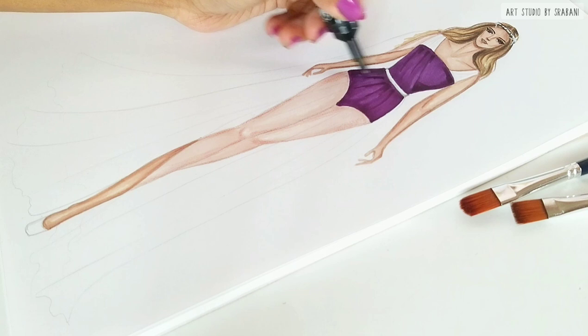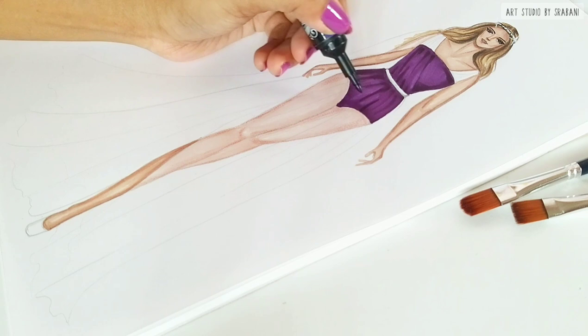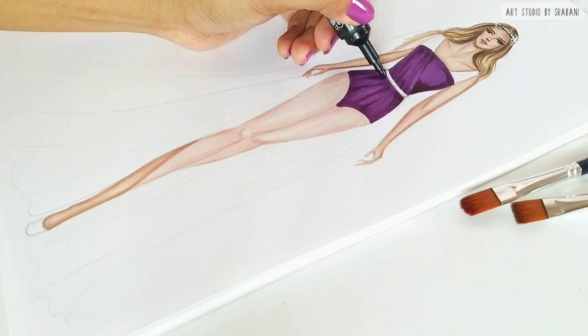You can see the movement of my marker — I am adding some more lines towards the drapes. This is to show the effect of the overlapping of the drapes of my sheer fabric.